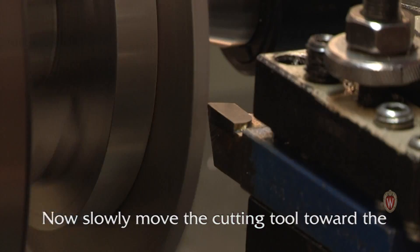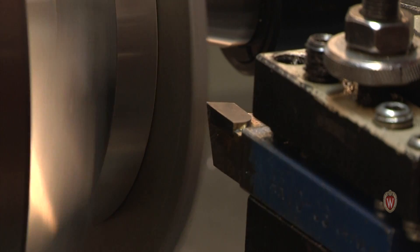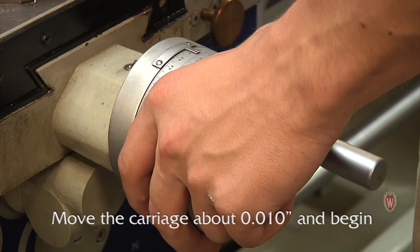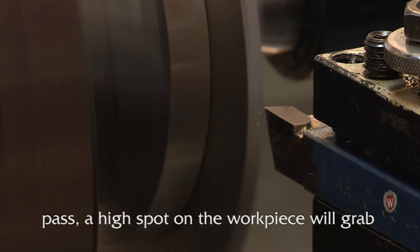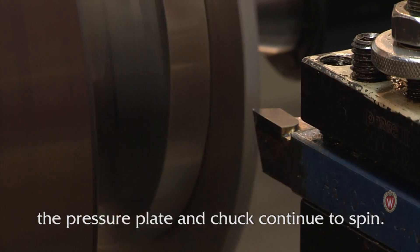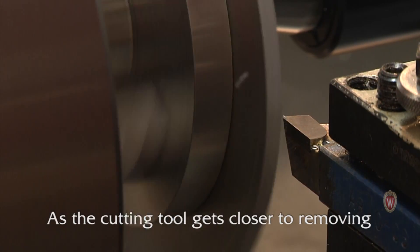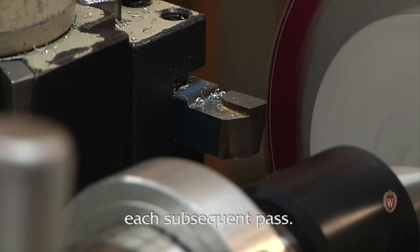Now slowly move the cutting tool toward the x-axis of your workpiece until you see a chip fly. Move the carriage about ten-thousandths and begin removing material. If you try to take off too much material in one pass, a high spot on the workpiece will grab the cutting tool and stop the workpiece while the pressure plate and chuck continue to spin. This burns up the PSA paper and will require you to replace the paper before restarting. As the cutting tool gets closer to removing material around the entire perimeter, more material can be removed in each subsequent pass.